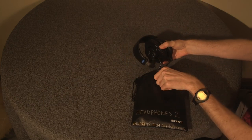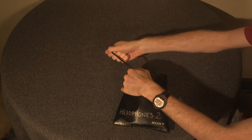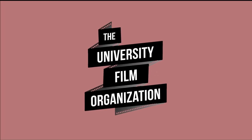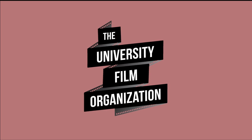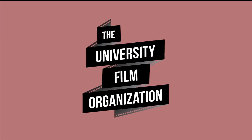Another important step: when putting the headphones away, just stuff them back into the pouch. Don't wrap the cord around it, or else the headphones will break faster. If you have any questions when using the equipment, please reach out to the UFO Equipment Manager, me, Conrad, for help or advice. Thanks for watching.